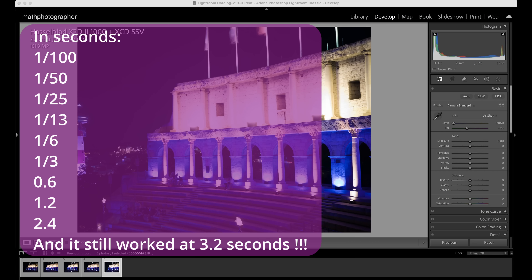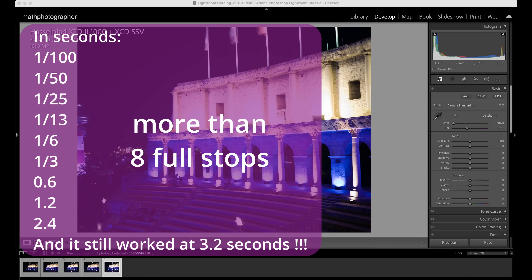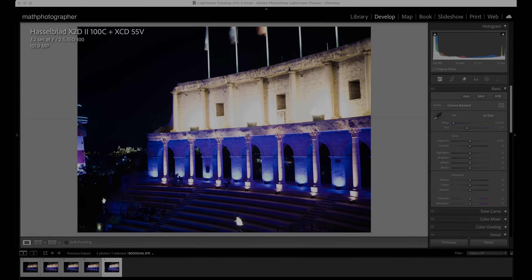Let's quickly do the math. The safe rule of thumb says 1 divided by 2 times the focal length is the shutter speed to avoid blur. With a 55mm lens, being generous we start at 1/100. Then: 1 stop = 1/50, 2 stops = 1/25, 1/13, 1/6, 1/3, 0.6 seconds, 1.2 seconds, 2.4 seconds — and it still worked at 3.2 seconds. That's more than 8 full stops of gain with my 55V XCD lens, and that clearly wasn't even the end of the story.